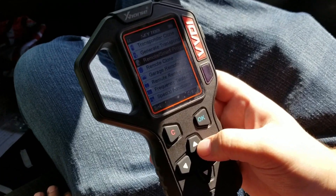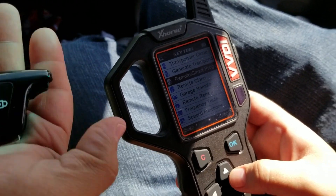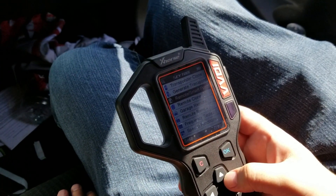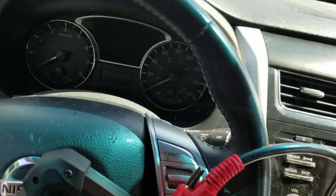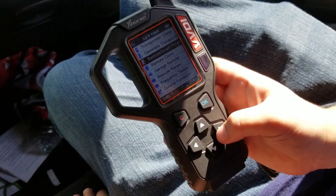Hey guys, Tyler and Lyra here. So today we're going to be testing the X-Force Universal Smart Keys. Right now we're sitting in a 2015 Nissan Altima, and we're going to start by assigning the FCC ID for this car.